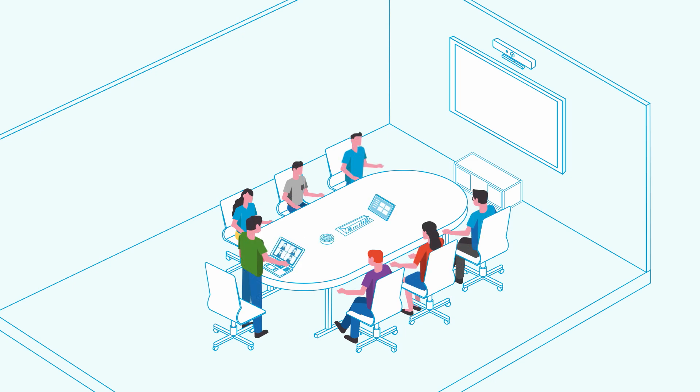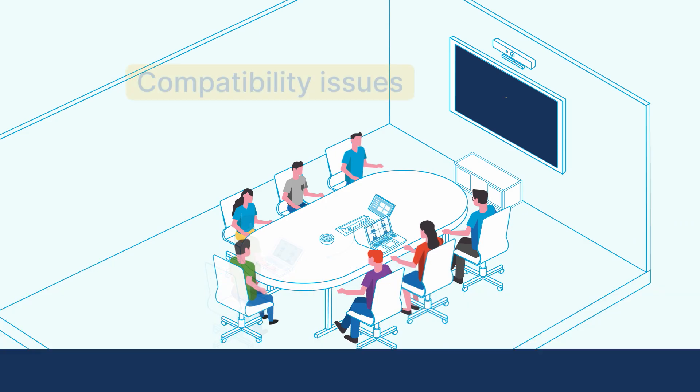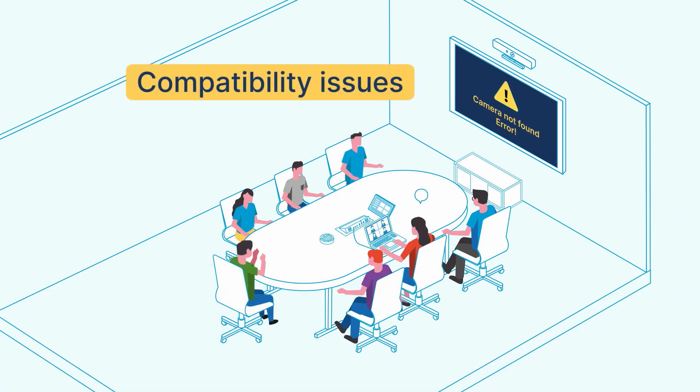Setting up and using today's modern conference rooms with the latest USB hardware can often be challenging. First, there is the distance gap between the computer and the camera, as conventional USB cables have limited reach. Additionally, compatibility issues may arise when integrating different computers, devices, and conferencing platforms like Microsoft Teams, Google Meet, or Zoom.